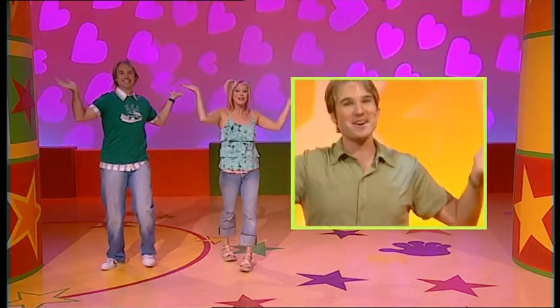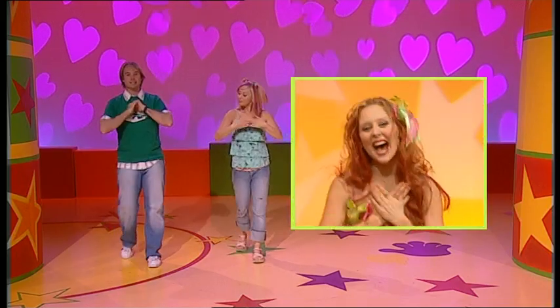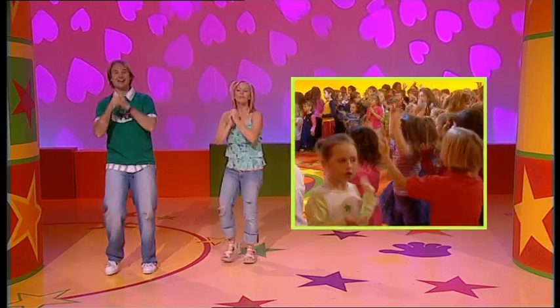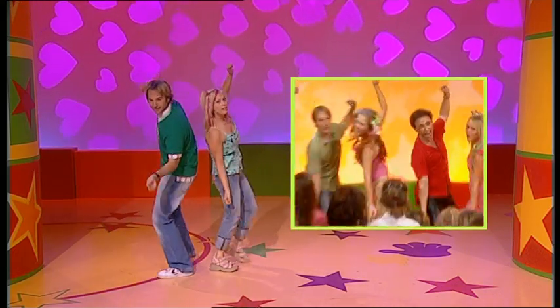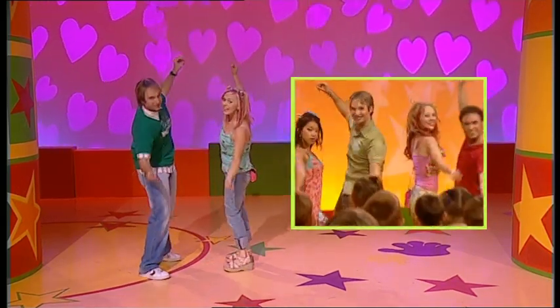Arms up and out, turn around. One arm up, one arm down. Point to yourself and out. Arms up and out, turn around. And one hand inside the other hand. Back to back with your friend. And forward, rock in, rock out, turn around. And then rock back, rock in, turn around.